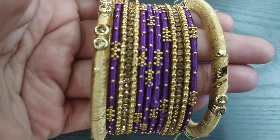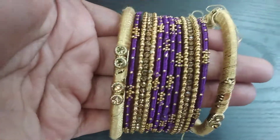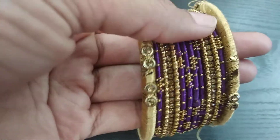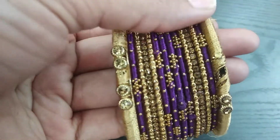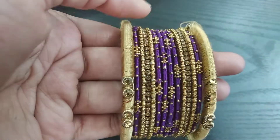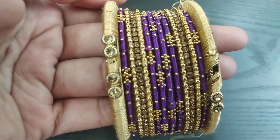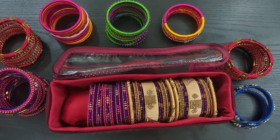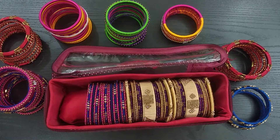We will set this one. This is a violet and gold color mix. We will mix the stones. We will set these two colors. This is my thread bangles collection. If you like the video, please subscribe.